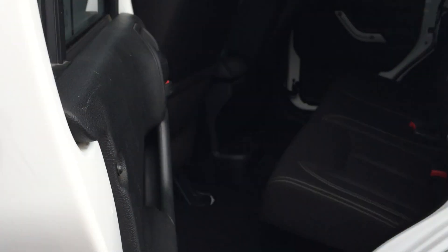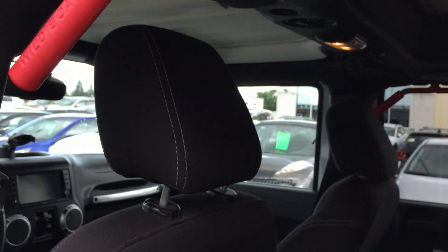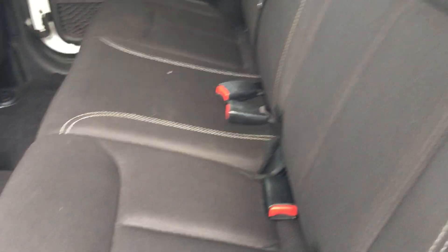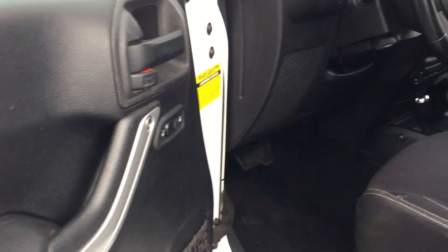Back seat really quick. That's an upgrade that this customer put in there. Doors are removable. See the fabric's in nice shape. Carpets are in nice shape. Just a really fun car. Speakers.